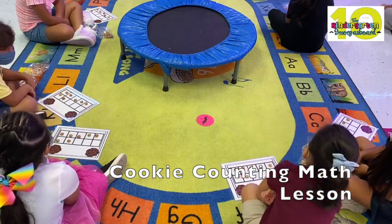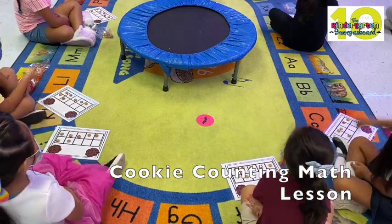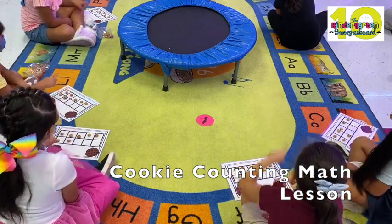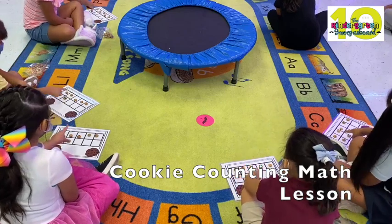All right, you ready? Yeah. We're going to touch and count slow. Here we go. One, two, three. All right, stop. Let's do it again. One, two, three. Three, three. Okay, continue. We're going to touch.